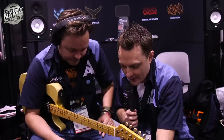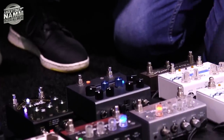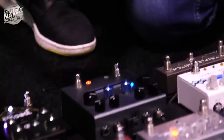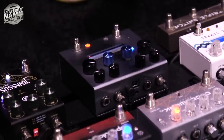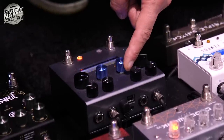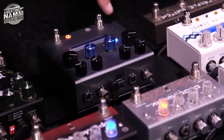Pete just ran us through this new pedal — you can see it's obviously in its prototype phase at the moment. It's building on the Specular Tempest but more modulation focused. You can run a chorus into chorus, or tremolo into tremolo, it's quite customizable. Looking down here, these two blue knobs determine on each side what you want to run — so you can run a filter into a phaser.